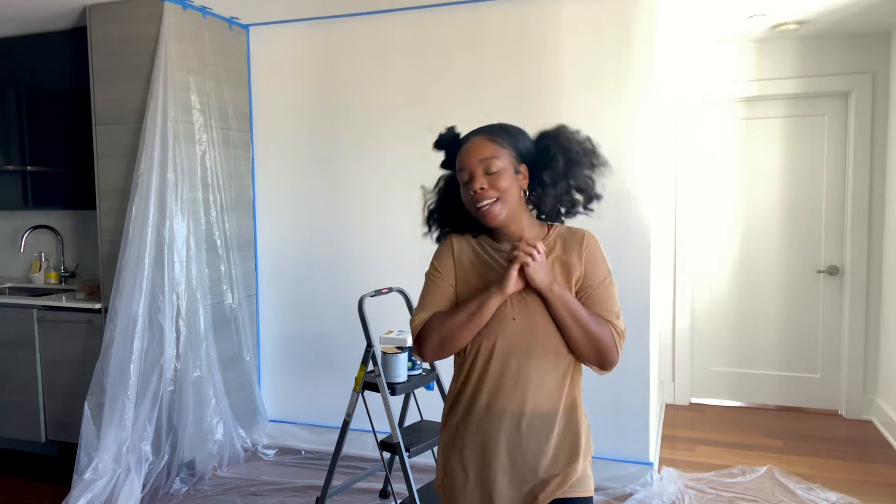Hey guys, welcome to the High T and Happy Hour channel. If you are not subscribed, please subscribe, like, and share these videos to get me more exposure. I'm about to get painting.